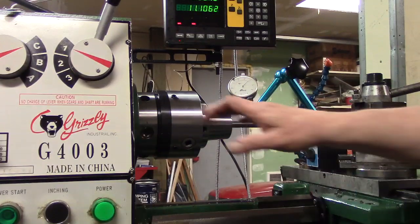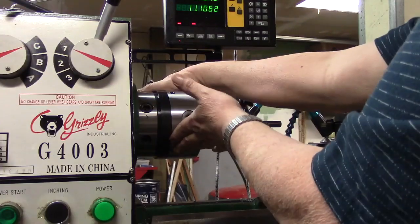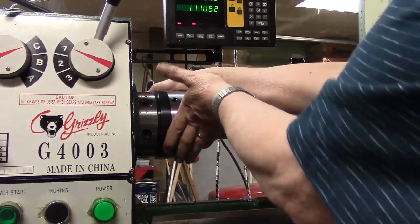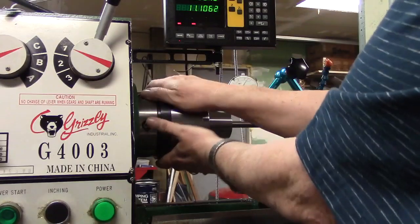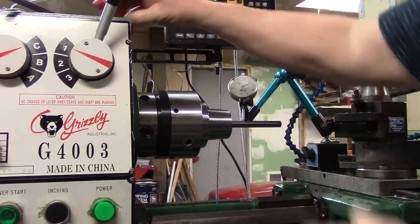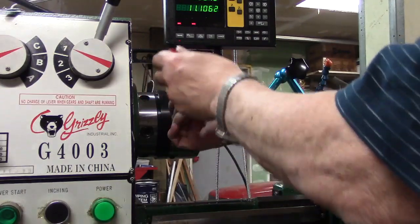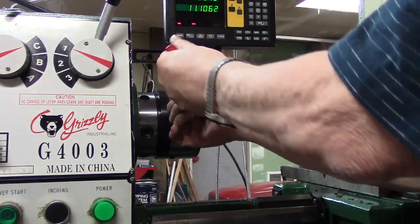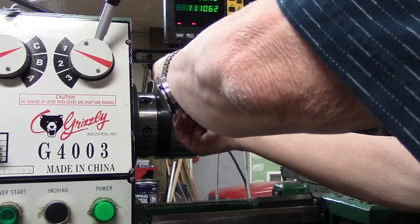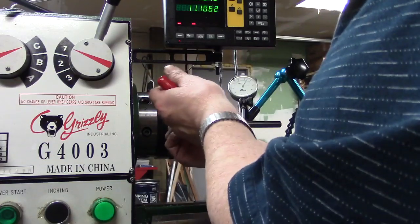Now let's just turn this thing and see what the deflection is. Right there's the high spot — about five thousandths — and then a low spot. So, just like adjusting a four-jaw chuck, we'll take this high side and tighten up that adjusting screw a little bit there to move it back down. We'll loosen the opposite one over there.